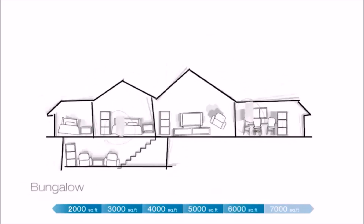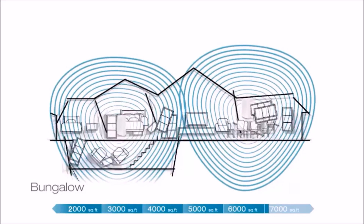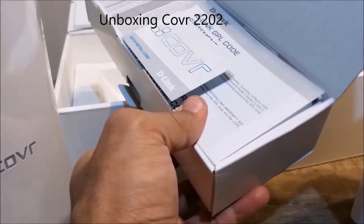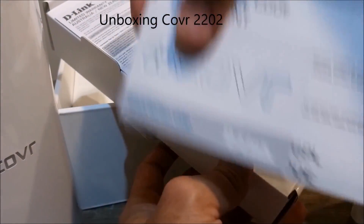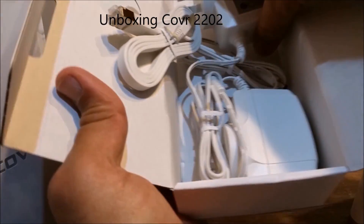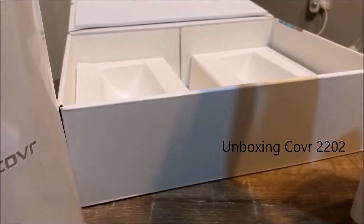The Cover 2202 comes with two units, each equipped with high power amplifiers covering up to 6,000 square feet with ultra high-speed Wi-Fi and MU-MIMO technology. Finally, you can bury those annoying Wi-Fi dead zones permanently.